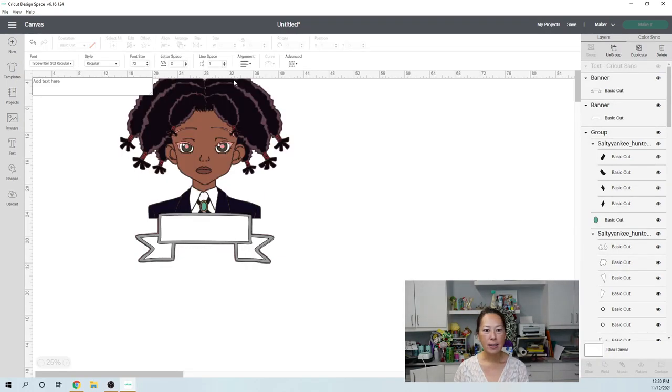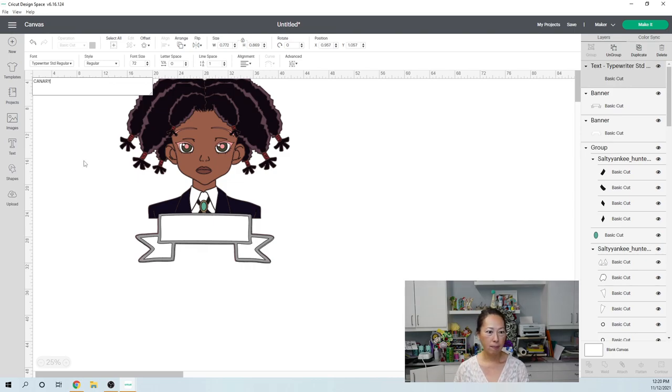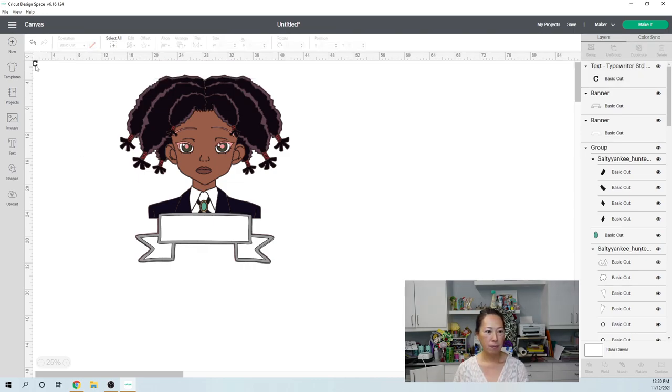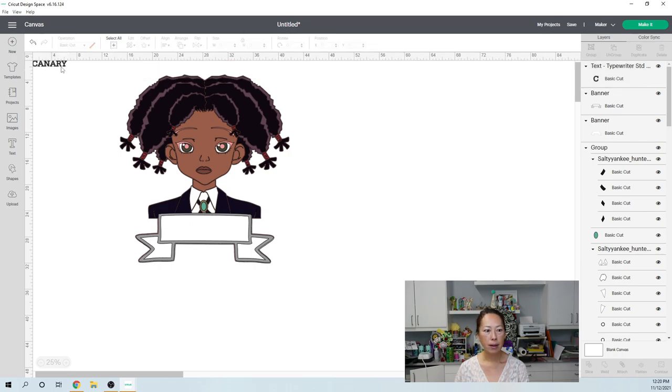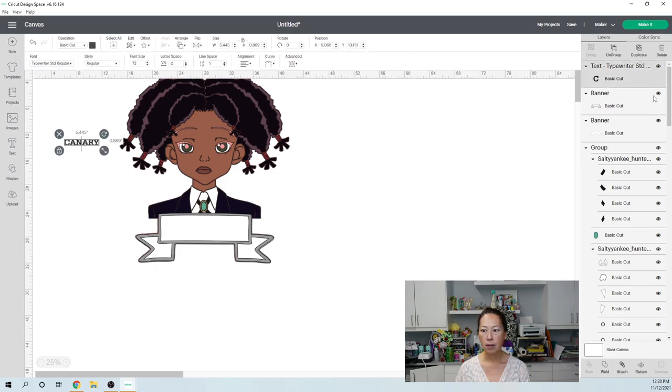It's starting to look good, right? My text is going to be in the typewriter font — I did Standard and I did it all caps. Canary. It looks so good! This banner, you can add it to any character. For the princess ones, I usually like the curved ones, but this banner is great for anything. You could put Happy Birthday, you can put the name, you could put however old they're going to be.